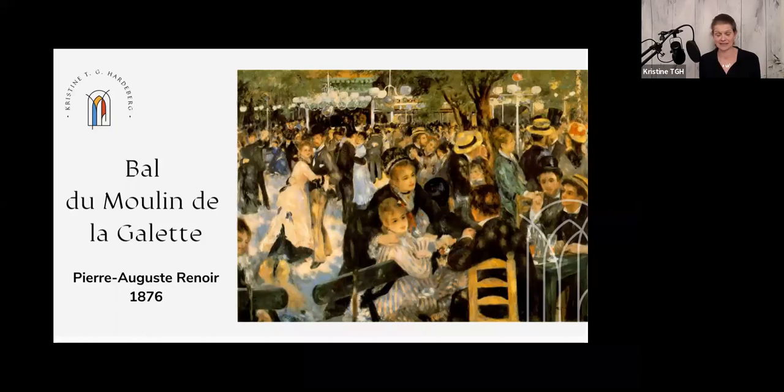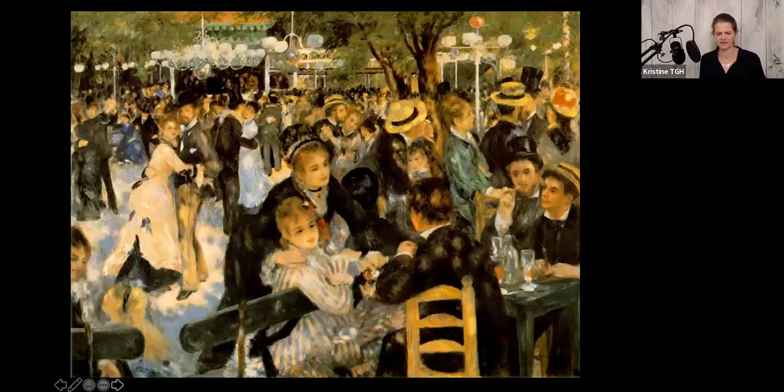It's an impressionist painting and Pierre-Auguste Renoir was one of the very first impressionists. They were a group of radical painters in the end of the 19th century, and they really challenged established rules for painting. When critics first saw this, they would say it was not finished, because look at the faces — they're just blobs of paint here and there. But they wanted to paint like this. They wanted to give the impression of the moment, the instant.